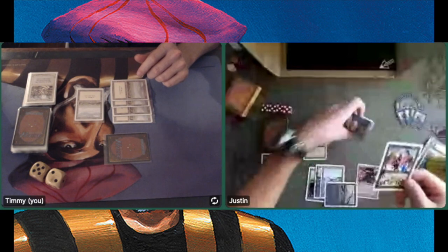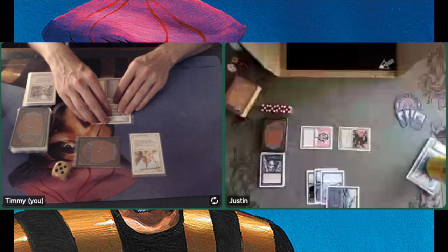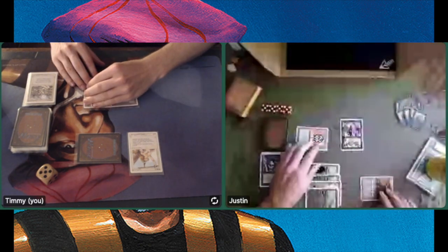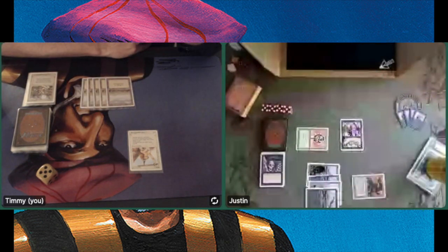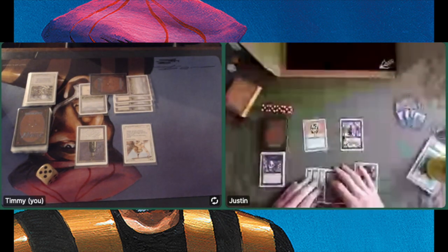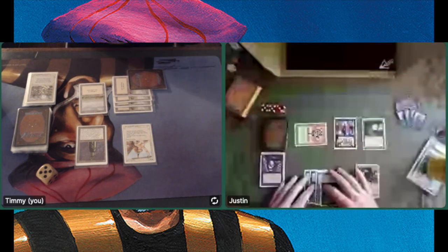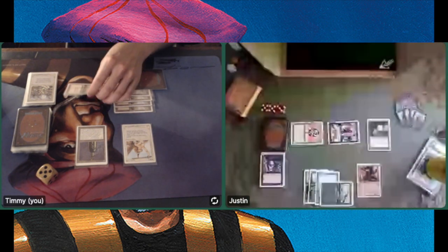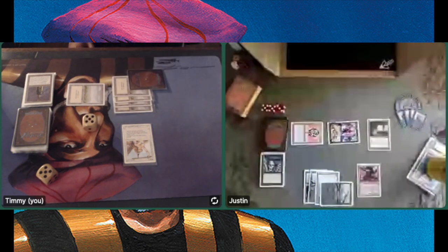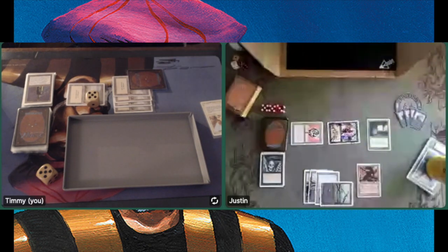There is another Wrath of God — the problem is his Mishra's Factories are surviving these Wraths. I'm checking how many Wraths I've played. There's a Raise Dead — can he play this turn? No, he can't. He's attacking, going to 5. I find a Serra Angel — I do have good top-decks. But the problem is so does Justin, and he's just one step ahead this entire game. Look at that — Lord of the Pit hitting the table again. Why am I not playing Swords to Plowshares in this deck? Why do I have to be so stubborn? Maybe I need to play with Spirit Links. I like playing with cards that aren't the usual suspects, that's why I'm not playing Swords, but I am playing Serra Angel, so I'm not very consistent.